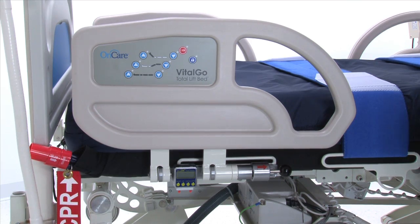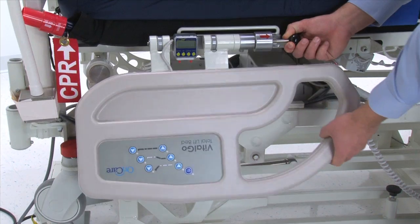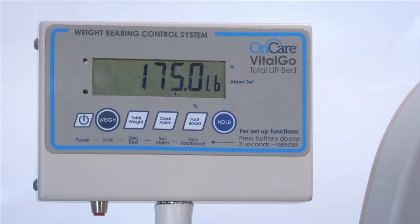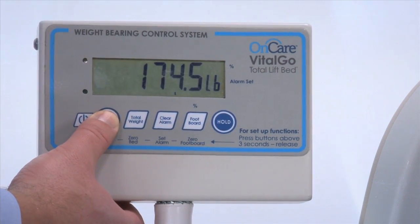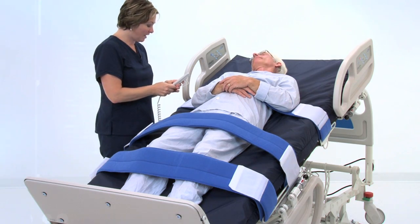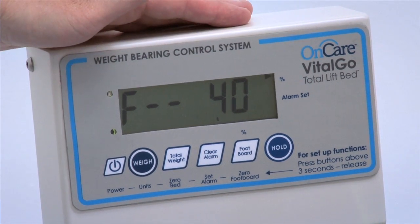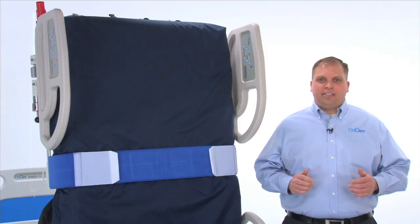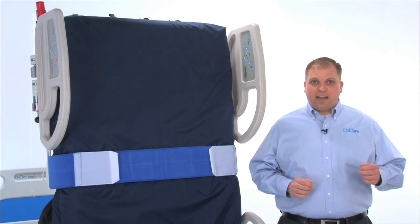The lockout control disengages functionality of the patient controls. The side rail can be positioned in two ways — fully up and down — and are in compliance with all current regulatory standards. The Total Lift Bed patient scale can be set to display the patient's weight in either pounds or kilograms. The bed is also equipped with a bed exit alarm.